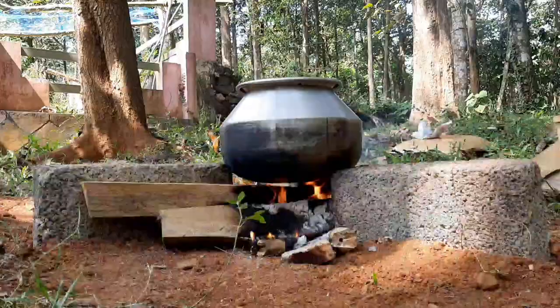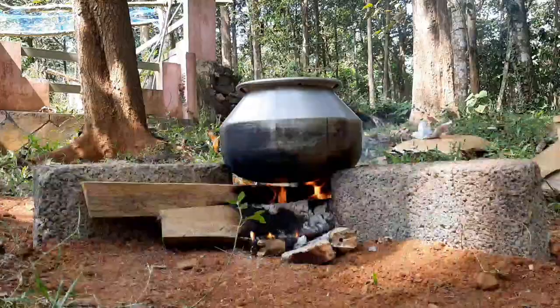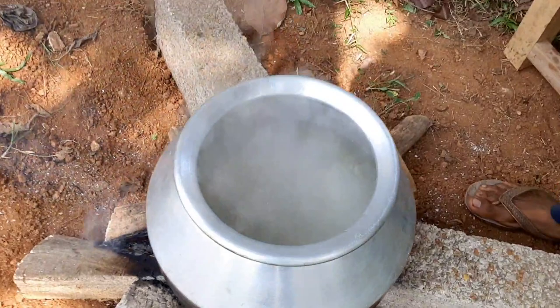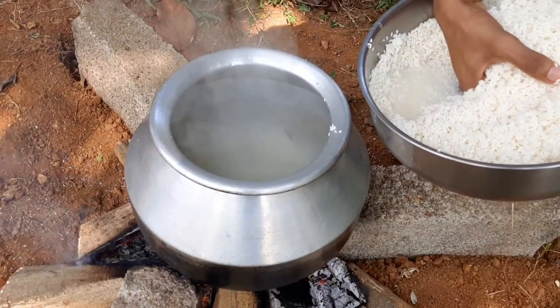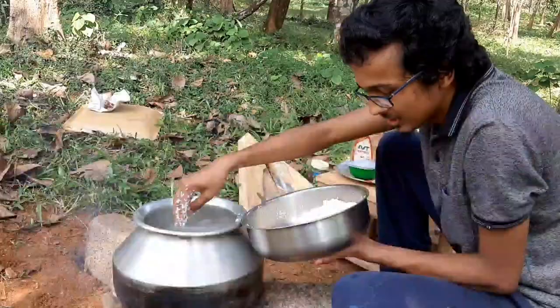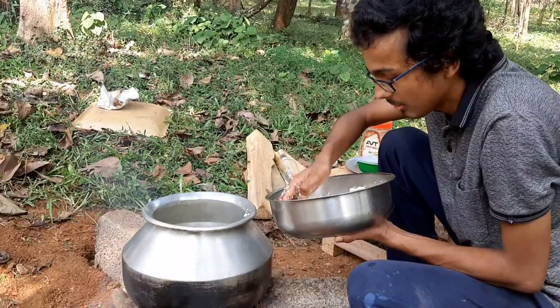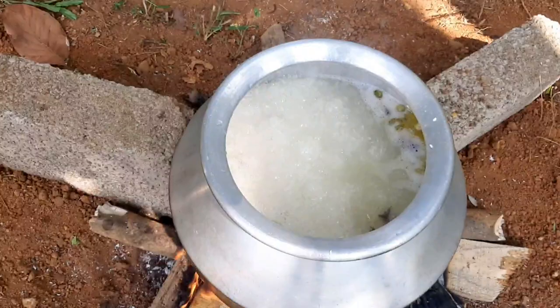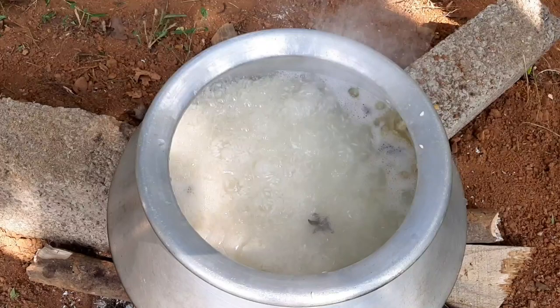You can add a lot of the curry, add the spices and cheese. I am going to put it on the side of the pan and finish the pan.